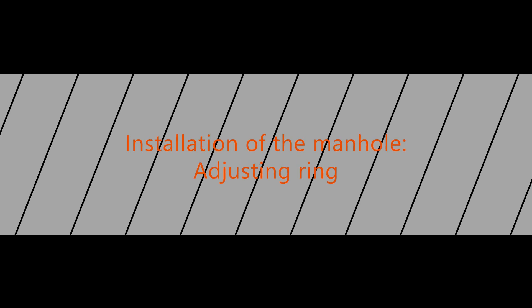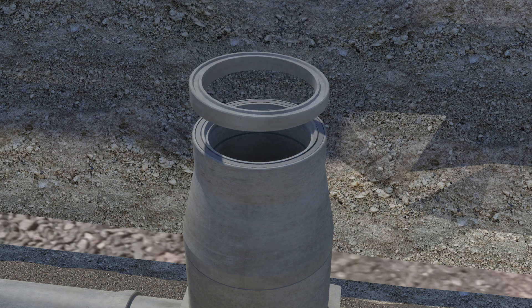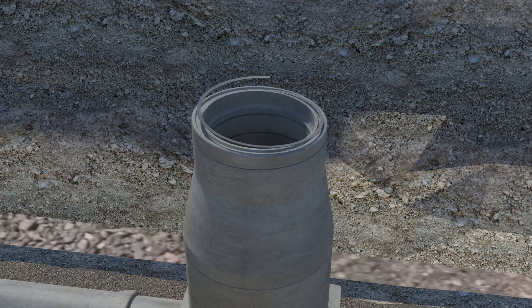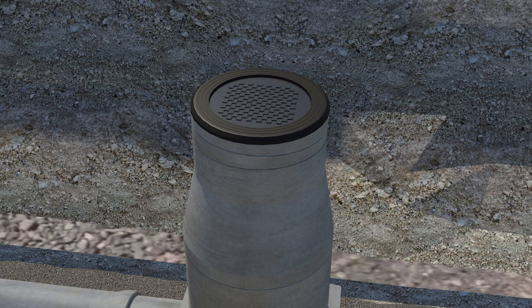Installation of the manhole — adjusting ring. Sealing cord ensures a proper connection between the adjusting ring and the manhole top. By using angled adjustment rings, you can match the slope level according to the finished road surface.